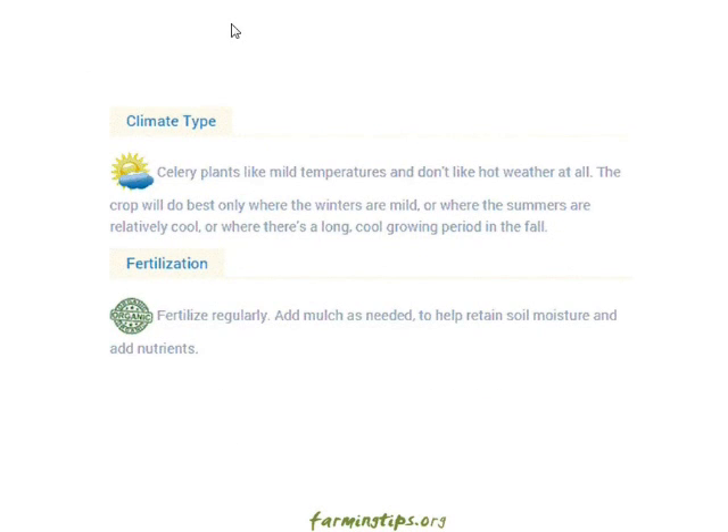Climate type: celery plants like mild temperatures and don't like hot weather at all. The crop will do best when the winters are mild, or where the summers are relatively cool, or where there is a long cool growing period in the fall.